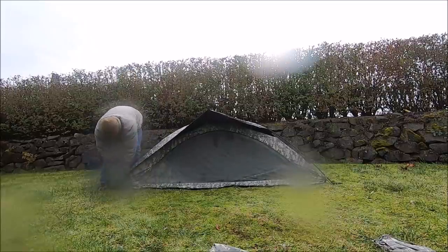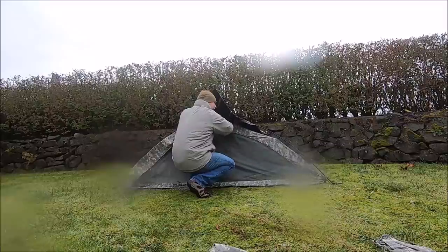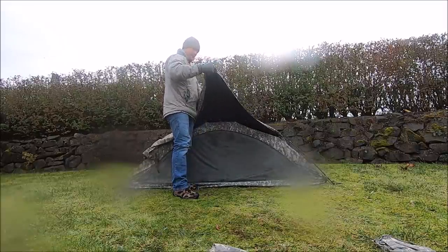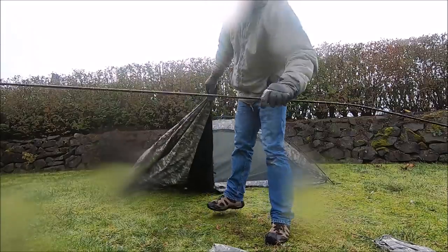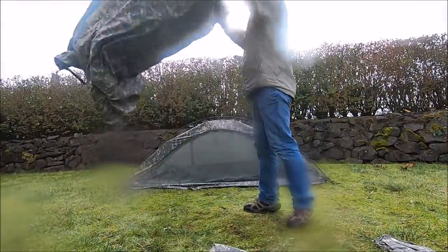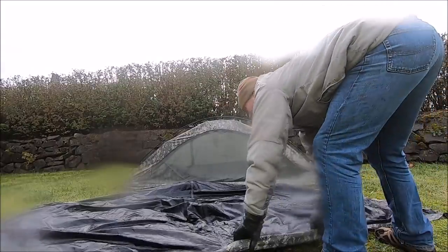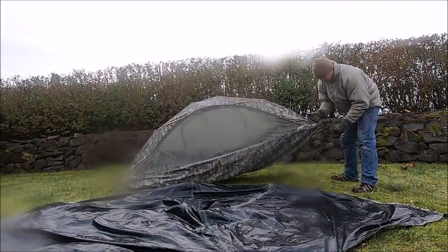I'm purposely doing it with gloves so you guys can see that it can be done. It sucks, but if you are packing up in snow or your tent's wet and very cold, you should practice doing this with gloves on — that'll save you a lot of pain. Because if you can't do it with gloves on, you're going to have to remove your gloves and then it's going to suck. You're going to have to start taking breaks to warm your hands up. After this, I'm going to unpack it again and let it dry out. This is just to show you guys what the breakdown actually looks like.